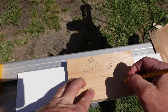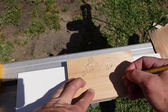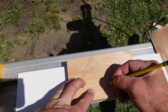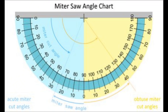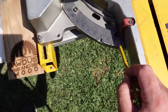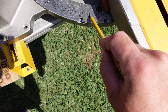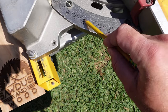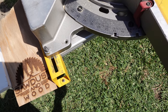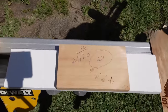Zero on a miter saw is actually 90. Here's the zero on a miter saw, then you go 80, then 70, then 60, and so on down. So zero is a 90-degree cut — it's a square cut. 10 is going to be 80, 20 is going to be 70, and 30 is going to be 60. If you notice, those angles all make 90 — complementary angles.